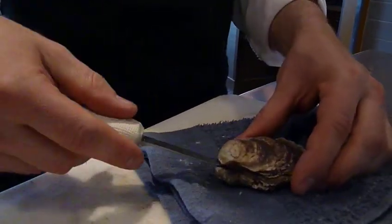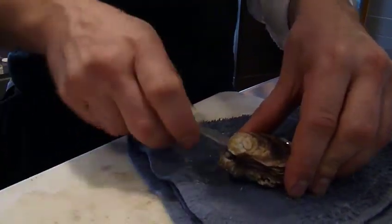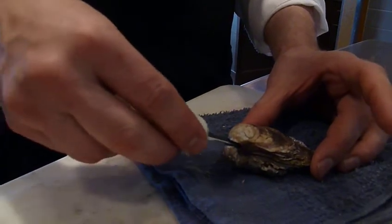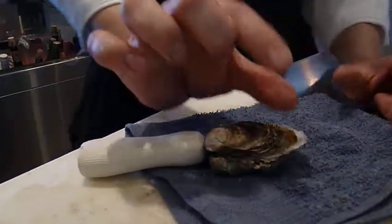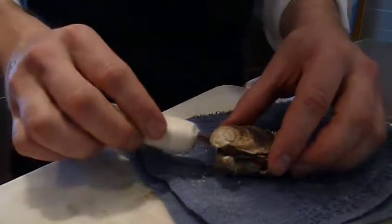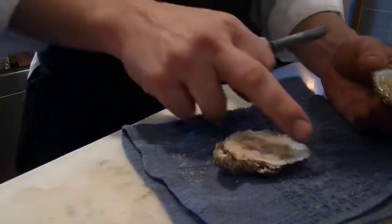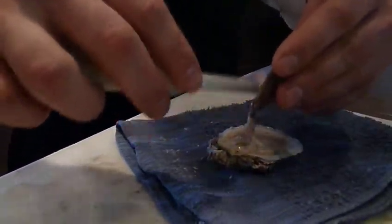But I think that's bad because it can actually chip the shell and shell can end up in the oyster. So I just put the knife right in here until I can feel the muscle that holds the two shells together. You just clip that and the thing comes off. You don't have to scrape it across there, because that's going to break off shell and it's going to get into somebody's mouth.